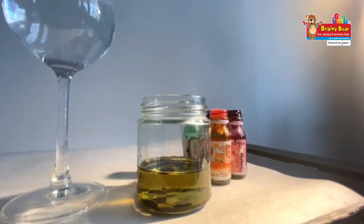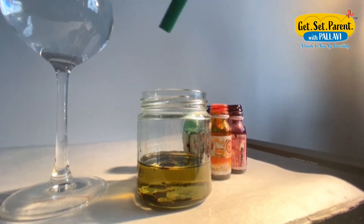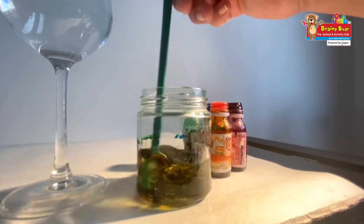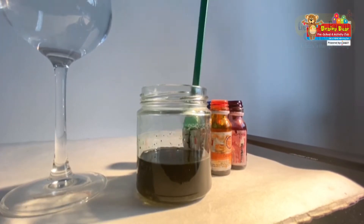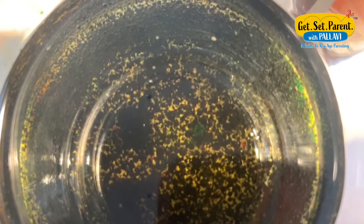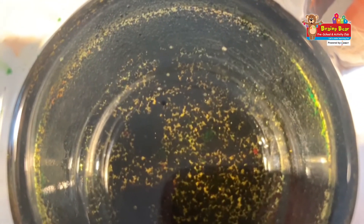Now that we have put some drops of food color into the oil, the next step is to give it a nice stir. I am using a straw — you can also use a spoon. This is how the oil looks: you will see that there are tiny droplets of food color.